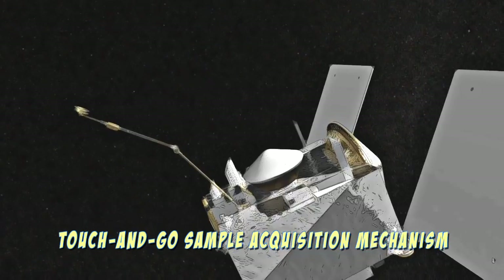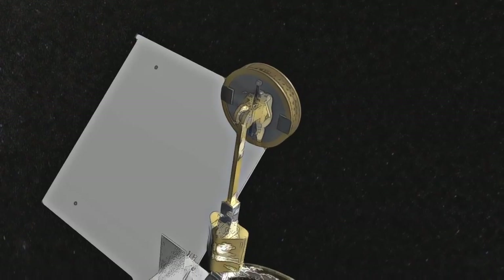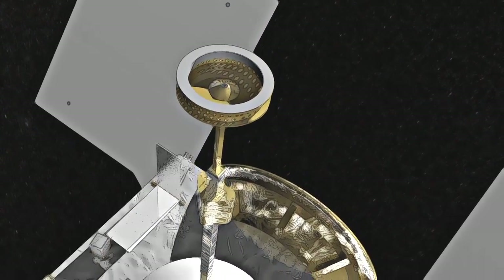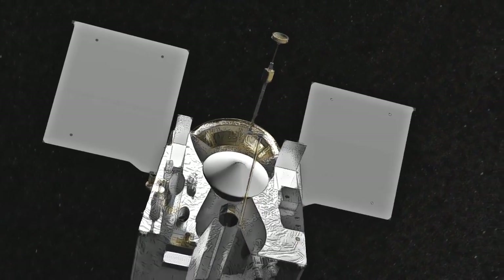The instrument on board is called the Touch and Go Sample Acquisition Mechanism, or TAGSAM. The TAGSAM system consists of a robotic arm with an attached sampler head — think of this as the spacecraft's arm and hand.